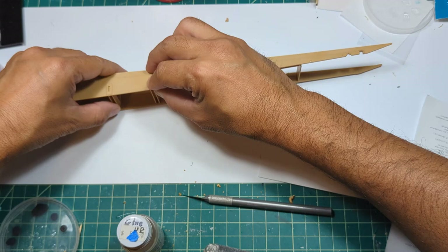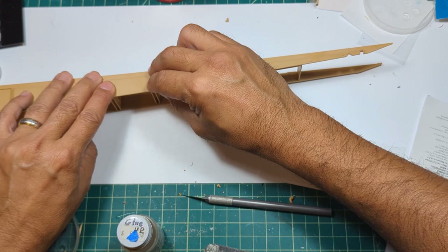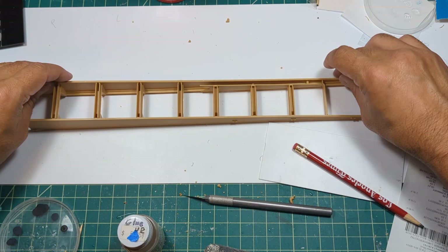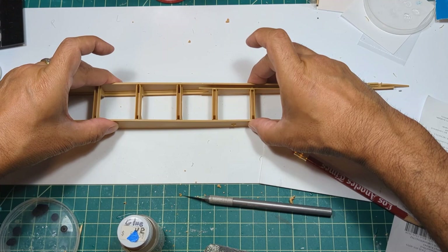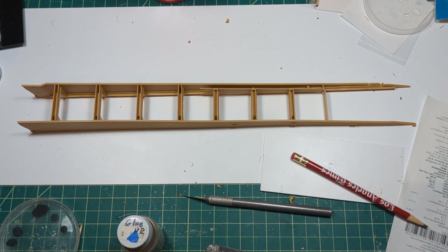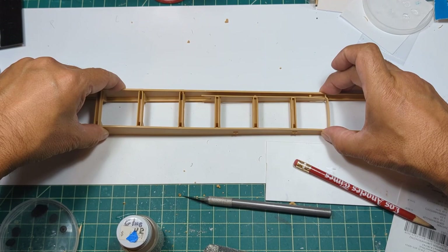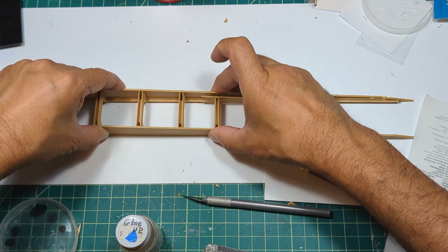Just go down the line here one by one - you can hear them clicking into place, it's almost like a snap kit. Very flimsy here, very flimsy right here. I don't have any C-clamps that are big enough, but that might be another suggestion - clamp it down to make sure everything's nice and secure. That one's good, and it's a little flimsy. That one's good. That one's good.